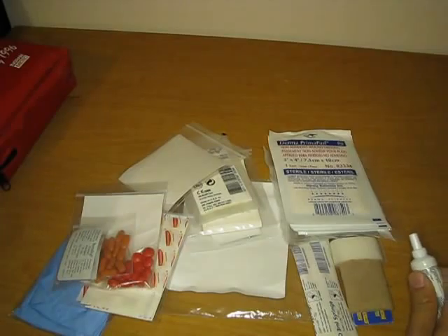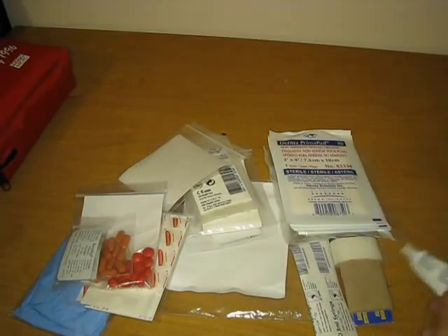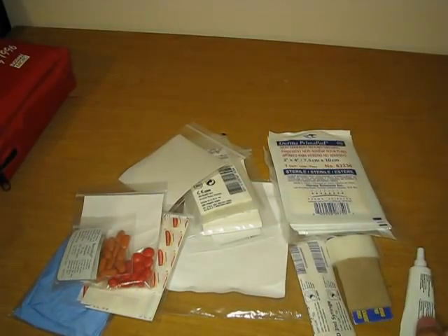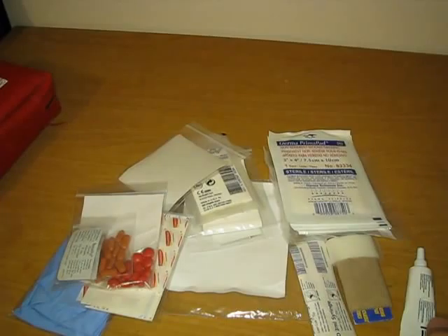Thanks for watching this video, and if you liked it please rate, subscribe, and comment. In another video I will give a more in-depth look at this level 1 first aid kit, as well as my treatment on the other two first aid kits and how I'm going to upgrade them.